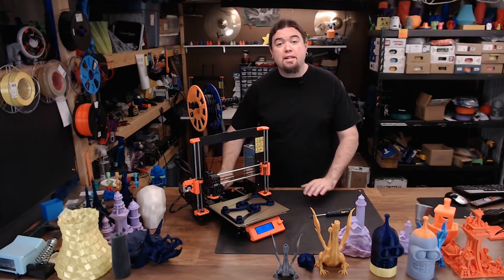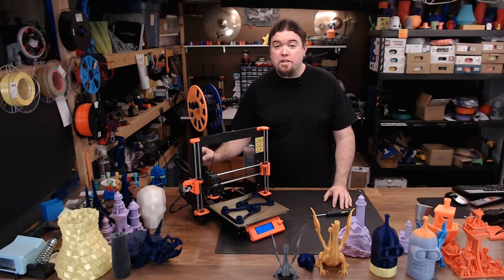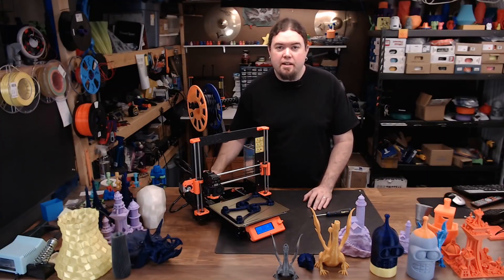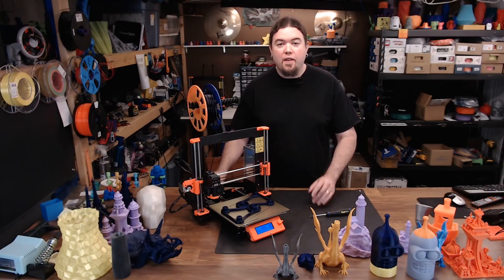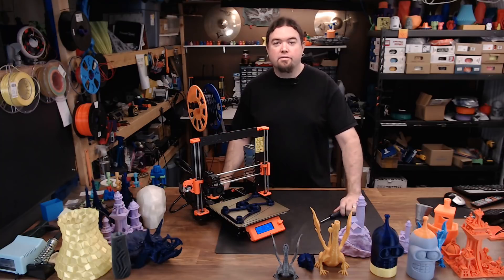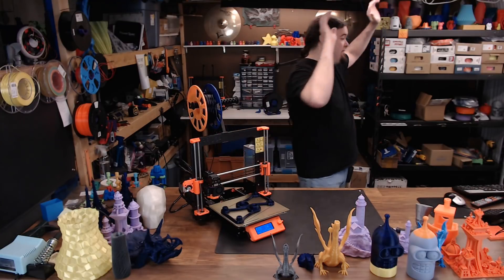And now, the 3D printer that needs no introduction — the original Prusa MK3. Before we get started with anything about this printer, I'm going to go ahead and make this statement: this is currently the best 3D printer I have ever owned. I said it.